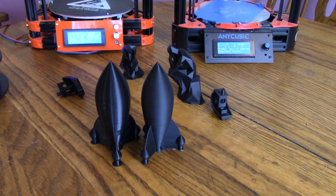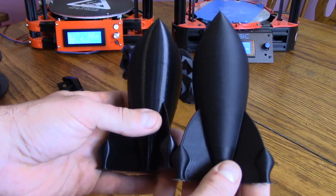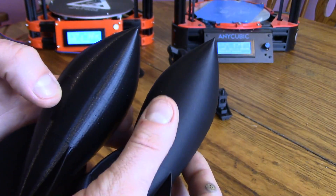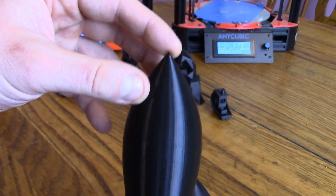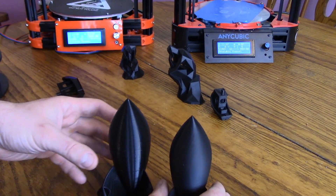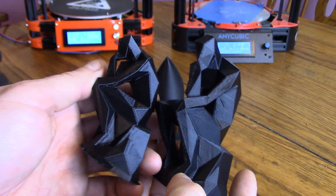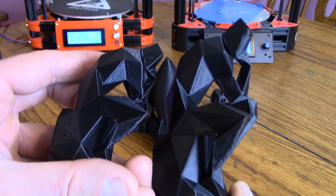Let's compare these prints. Here is the AnyCubic version of the Verne's rocket and here is the FL Sun version. Exact same filament, same temperature, same layer height — 0.16 or 0.18 layer height, 60 millimeters a second. I printed these pretty fast just to get through them. The AnyCubic has this matte finish and it looks really really nice, while the FL Sun came out glossy. Also looks pretty nice — there's slight over-extrusion but that's more of a settings problem than the printer. Both actually came out really really nice.